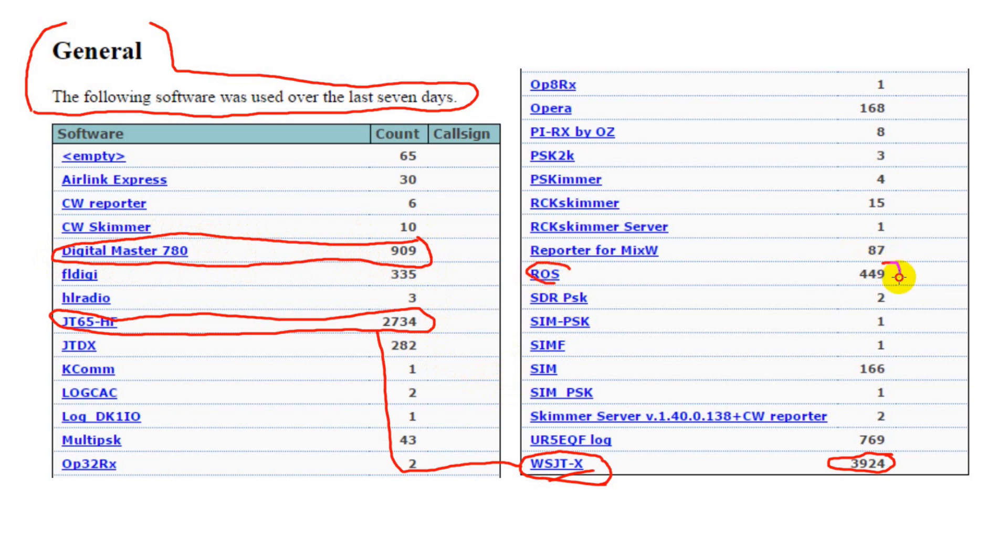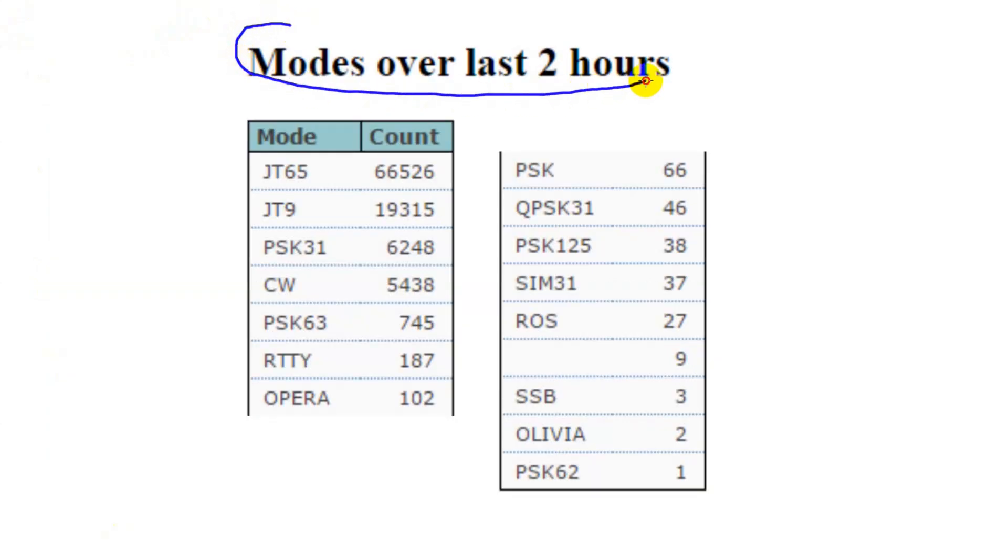So those DM780 spots are likely PSK31. Next comes a digital mode called ROS — R-O-S — designed for high-noise conditions used in Europe, then FL Digi, which also doesn't do JT65. This could give a general indication of software package popularity, but it's only representative of those who've turned on PSK Reporter. The modes are sorted here. While this would look like a ringing endorsement of JT65 as the most popular digital mode, some things should be taken into account. JT65 is a weak-signal mode with highly sophisticated error control, so when JT65 detects a call sign, it's very sure that it's right.